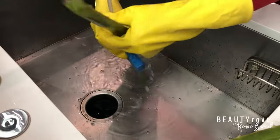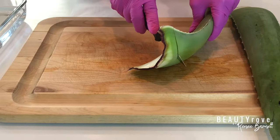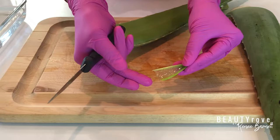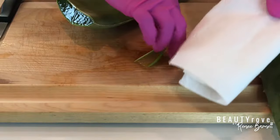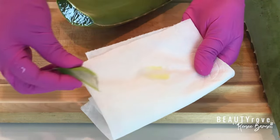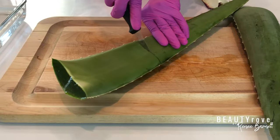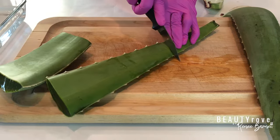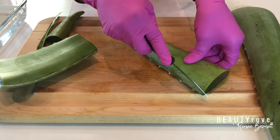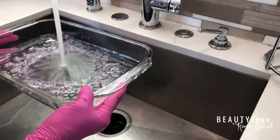So after I'm done washing off my leaf, the first thing I do is cut off the bottom white part of the aloe leaf. And as you can see, if you place it on a piece of white paper towel, you can see the yellow latex — and that is what we want to get rid of. This is the part that we do not want on our skin. Next, I finish cutting up my aloe leaf into small pieces and removing the spiny parts on the side of the leaf. Just make sure you don't cut off too much of the body of the plant that contains all the good aloe gel that we want to use.